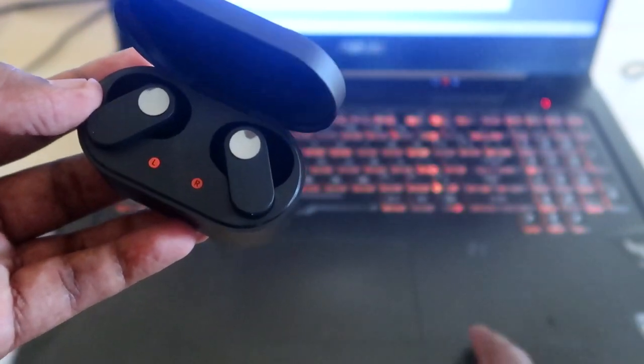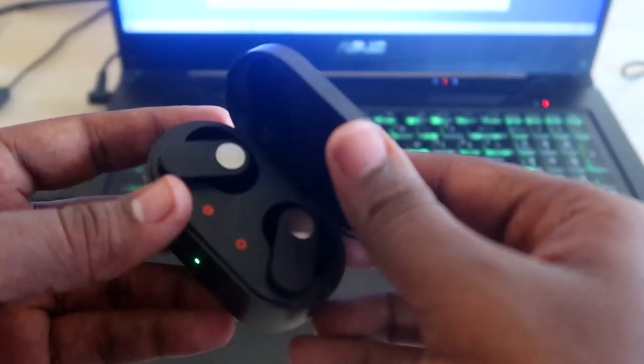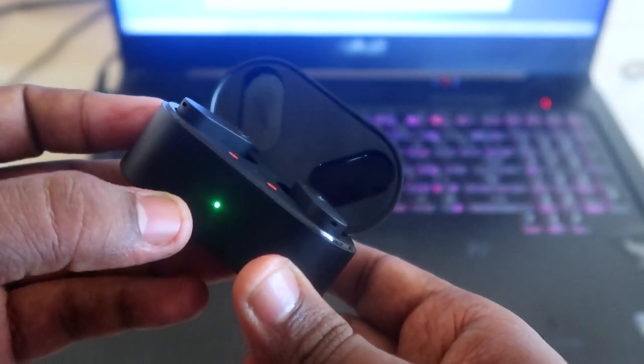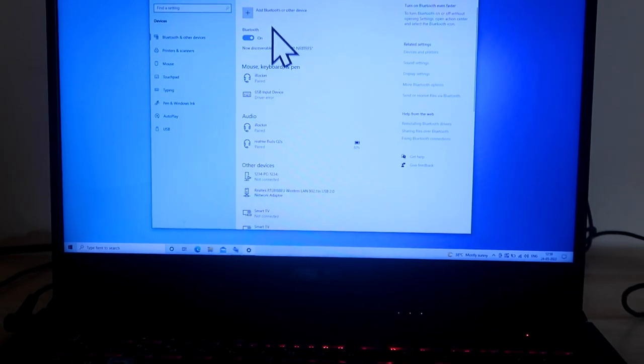I'll show you how to switch the connection between the laptop and mobile instantly. After disconnecting from the smartphone, go to pairing mode using the setup key — long press for five seconds until you get a white light. Then on the laptop, turn on Bluetooth and add a new Bluetooth device.